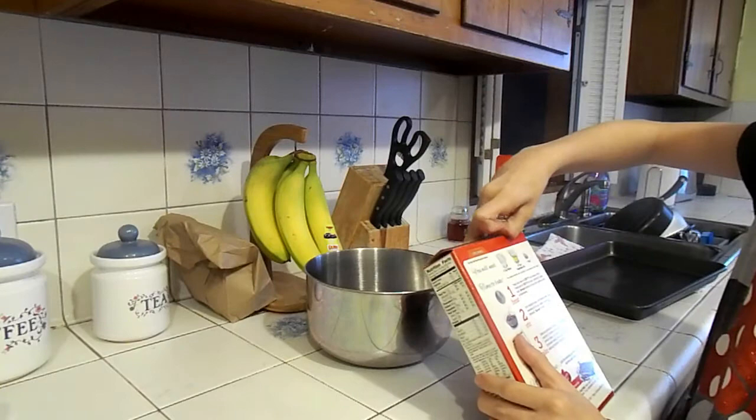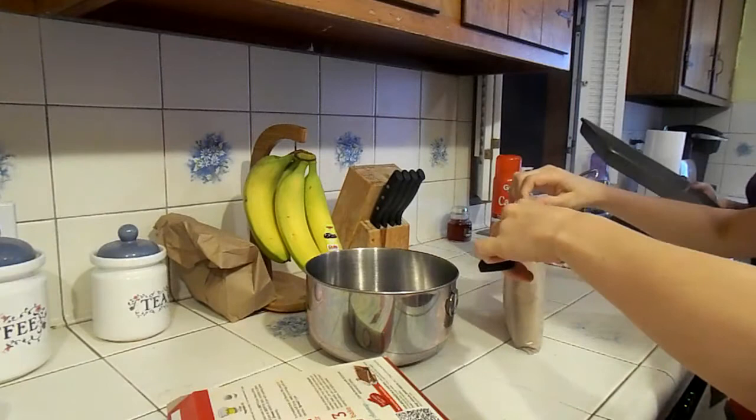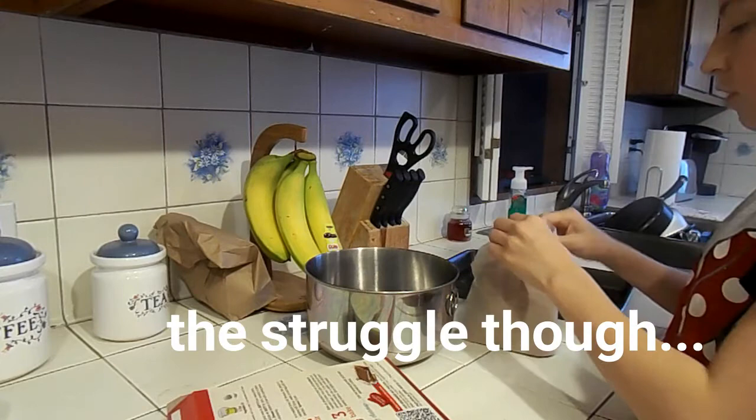So now while that's preheating, we're going to start the baking. I forgot to add this in, but make sure to grease your pan. In a medium bowl, stir brownie mix. So we have to get the brownie mix here. I'm going to open the brownie mix and spray it in the pan.